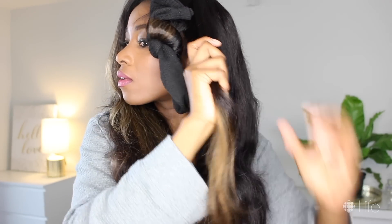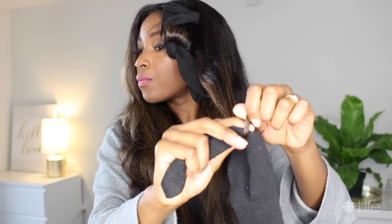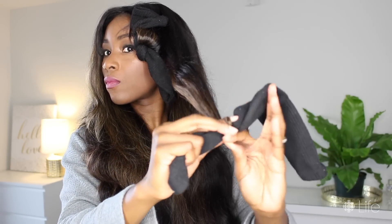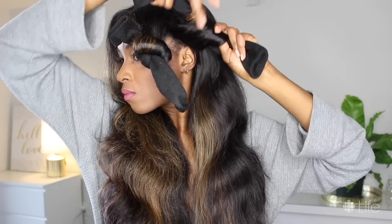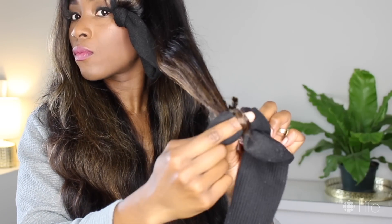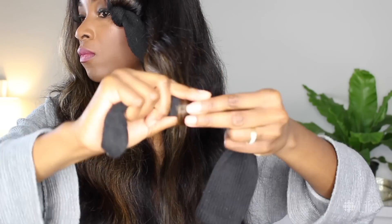Then you're going to move on to your next section. Smooth it out with your hands, place the sock on top of the section so that you can wrap away from your face. Smoothly wrap your ends around, then roll up and tie a knot. Another tip that helps is placing your finger there as your guide as you wrap, then removing it and rolling up. Just repeat this process throughout the rest of your head.